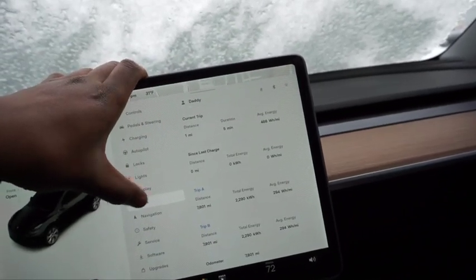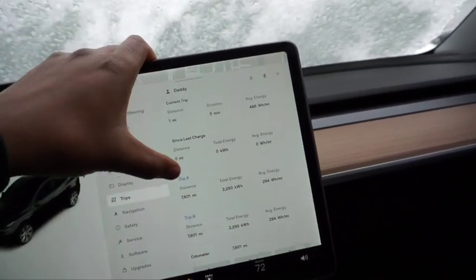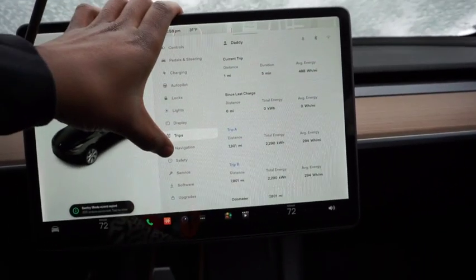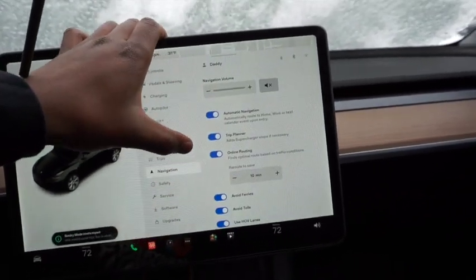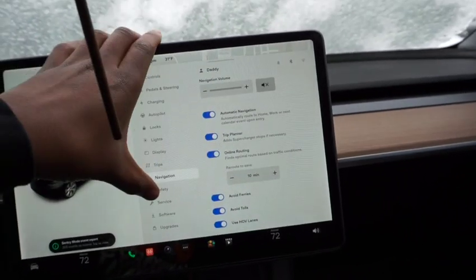You've got your Trips section — I believe this is new — where it calculates your energy consumption for every trip. Navigation looks pretty much the same; nothing really changed there.